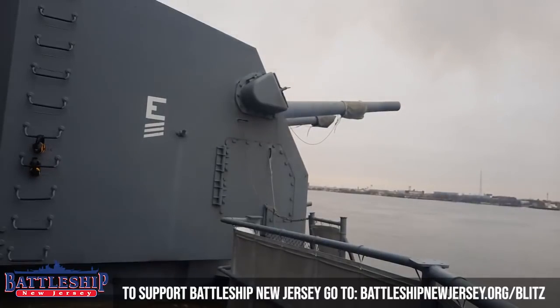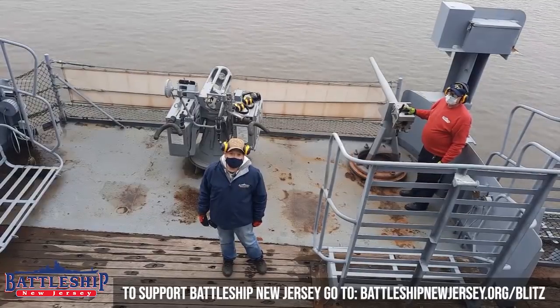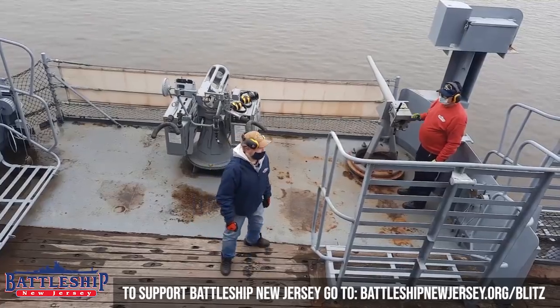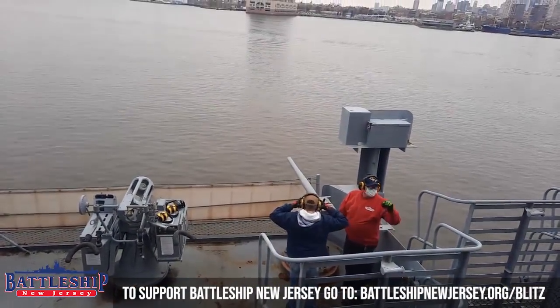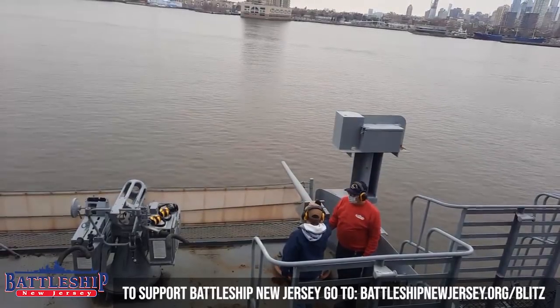I think it fired. For a donation you can fire a 40mm saluting gun. Five, four, three, two, one — fire!